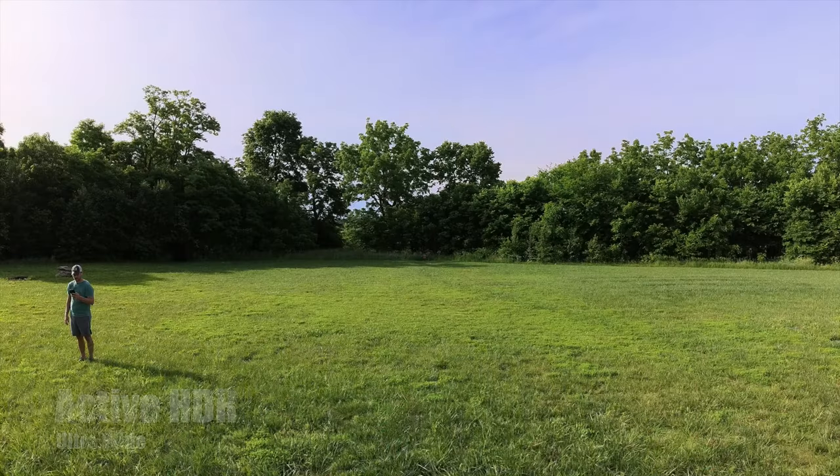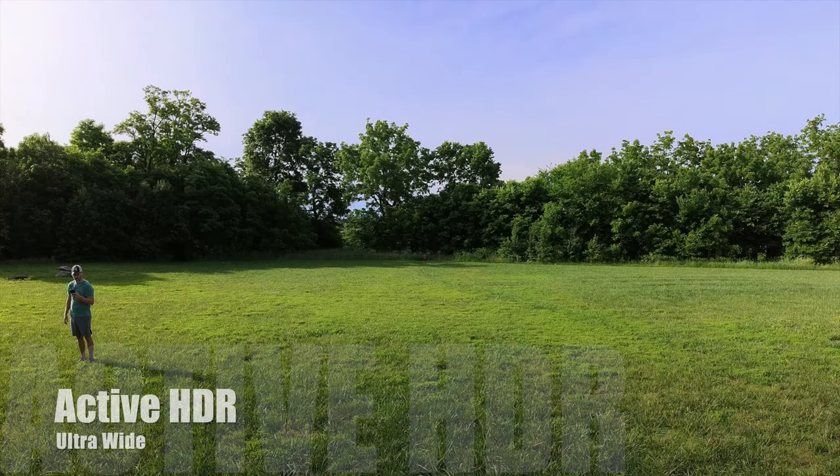The wider field of view at 30fps is really important for mountain biking because with really wide handlebars, and being that you might be chest mounting it or chin mounting it from your helmet, you need a really wide field of view. The 60fps is almost too narrow for this style of riding. Now let's take a look at active HDR — this is actually the widest field of view you will get out of this 4K boost lens.